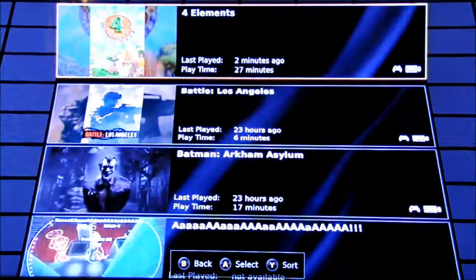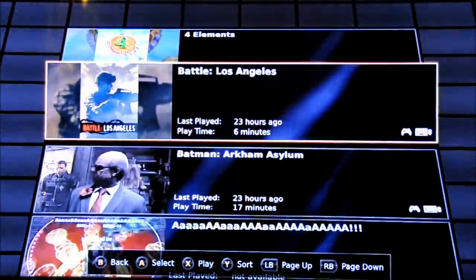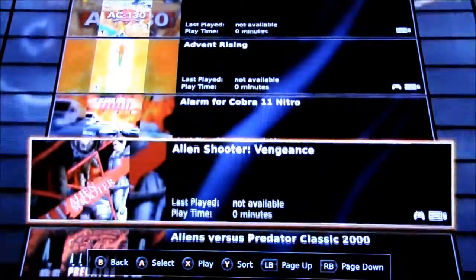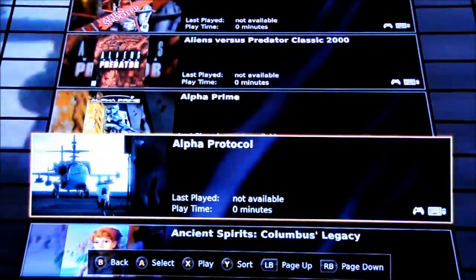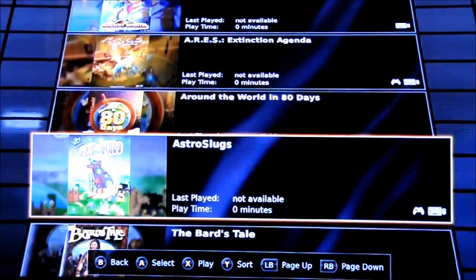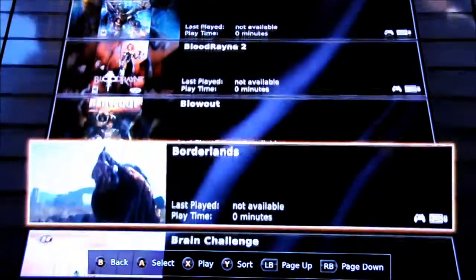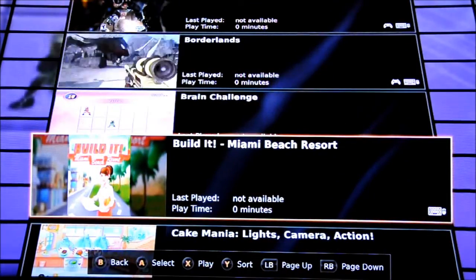This is my OnLive part where I have over a hundred free games. I'm just going to scroll through and show you all the games. There's 4 Elements, Battle of Los Angeles, Batman Arkham Asylum, AC 130, Advent Rising. I thought I'd show you what was available for $6.99 — there are some really good ones on there. You're getting to play Batman, Bioshock, Borderlands is on there as well, along with some other great ones.